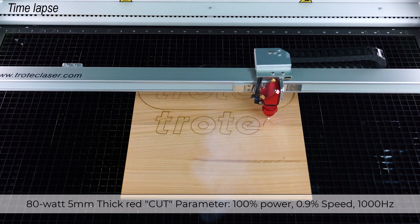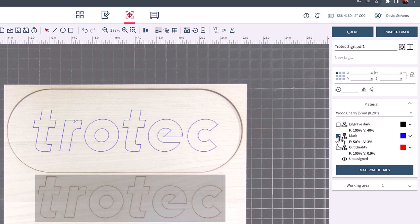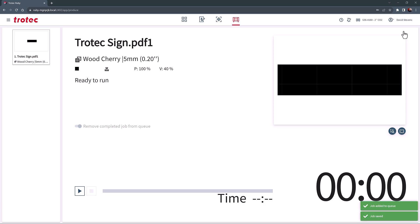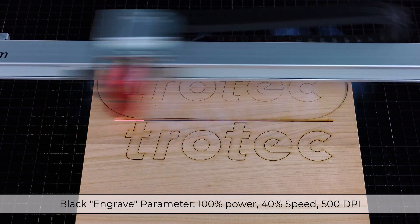Once the marking and cutting are complete, return to the Ruby software. Turn off the red and blue parameters, turn the black color back on, and then push the file to the laser. Start the laser and engrave the black — in this example at 100% power, 40% speed at 500 DPI.